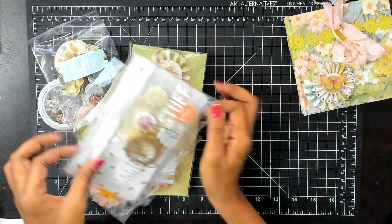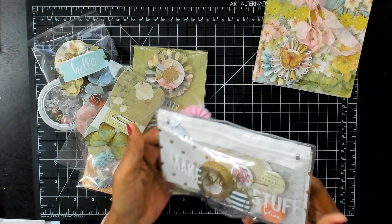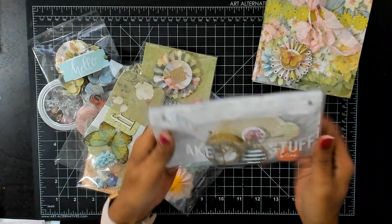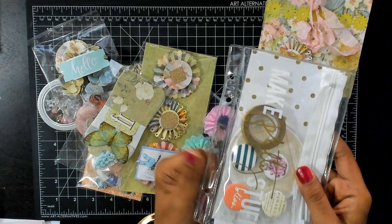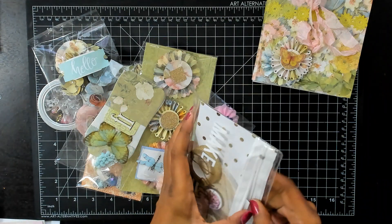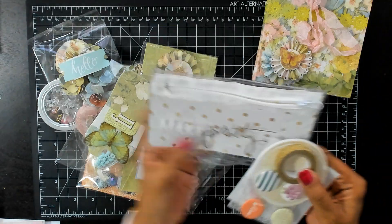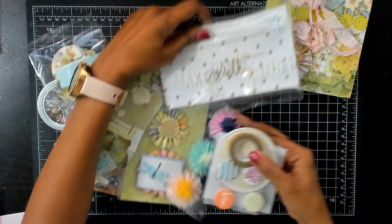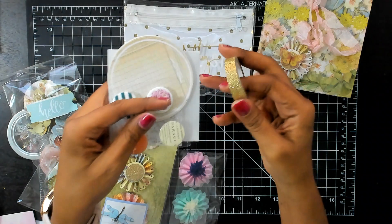Let's open this up. This says 'make pretty stuff' — it's in this pretty pouch that can go into a planner, it's got holes punched there. It's pretty polka dot paper. And we have some gold glitter washi tape — love that.